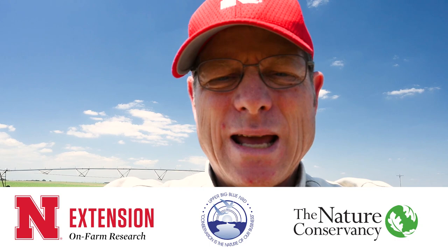Today I'm in an interseeded cover crop field that we seeded about four days ago. This is a project that is a joint effort between UNL Extension, the Upper Big Blue NRD, and the Nature Conservancy. About four days ago, we seeded this crop into some corn.